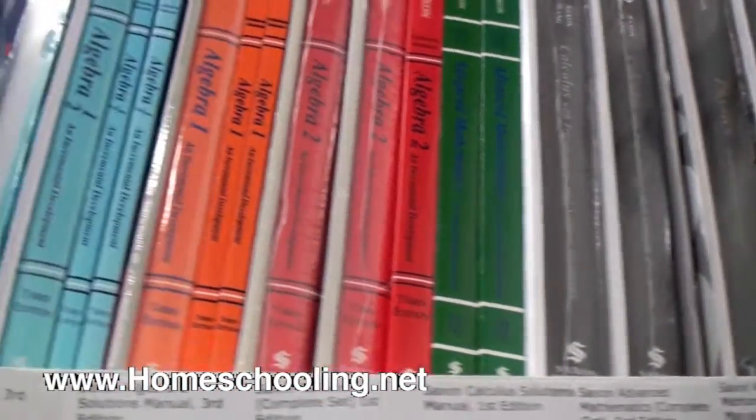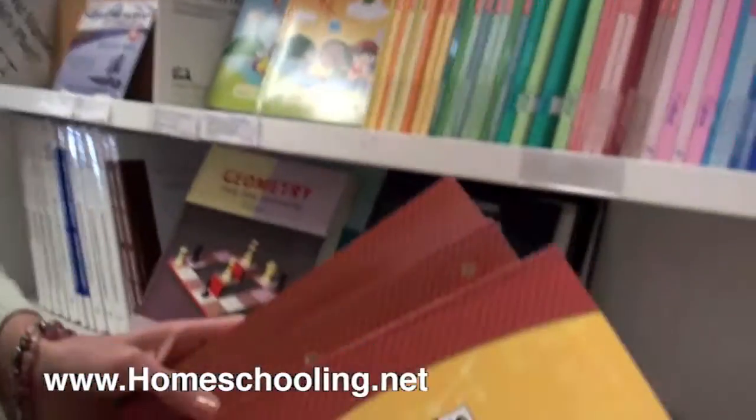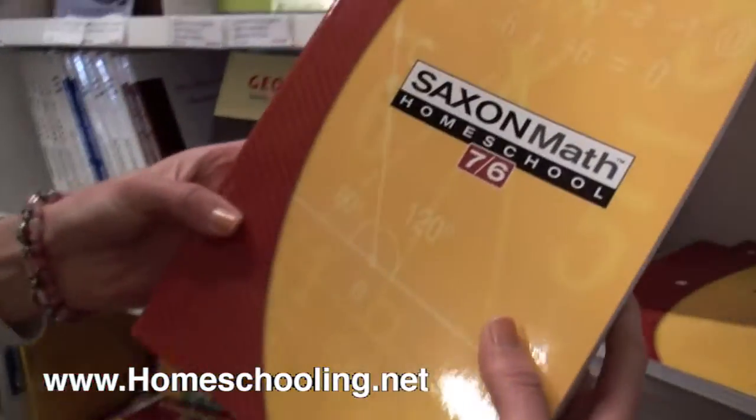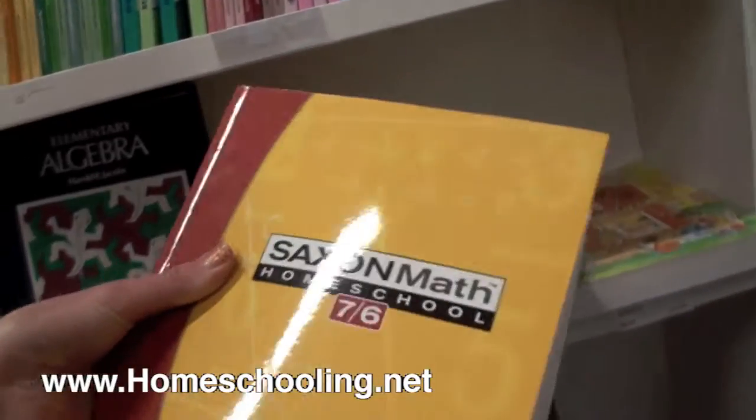Let me show you how Math 7-6, for example, looks. There are three parts to the set — the homeschool kit. The first part is a soft cover textbook. Here's a lesson where we're learning subtracting fractions and mixed numbers from whole numbers. A concept is taught here, examples are given, then there's a problem set, and then on to the next lesson. So that's the textbook for the student.